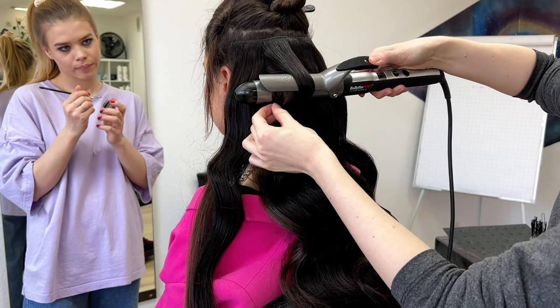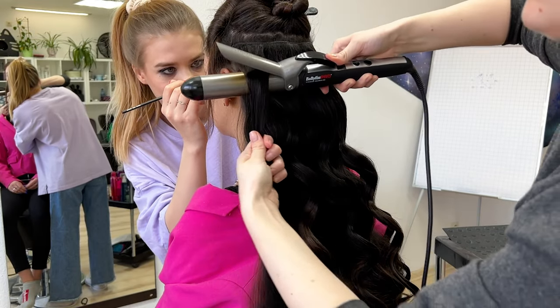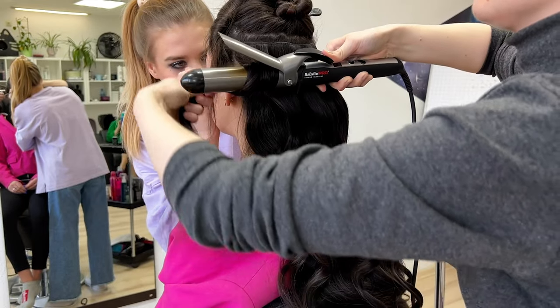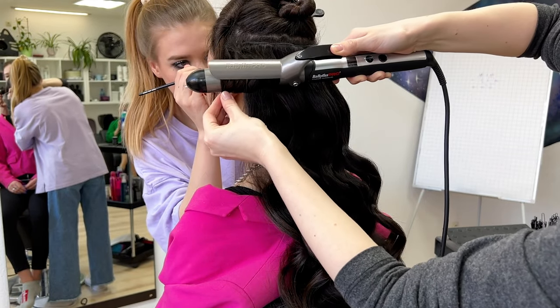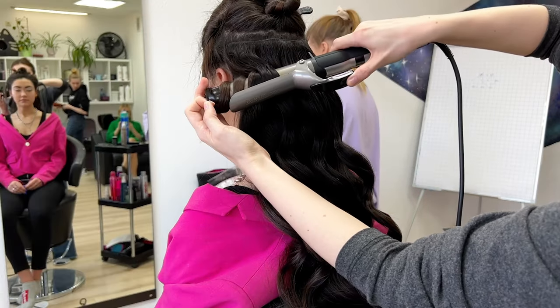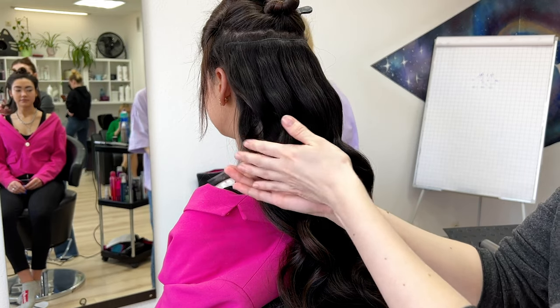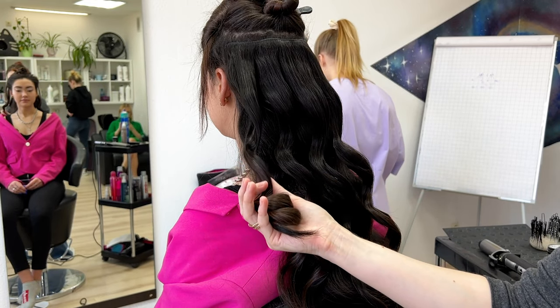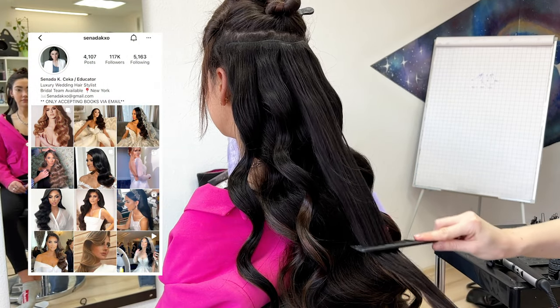At the very end, when I complete the hairstyle, I use liquid hairspray to add some shine. I have more than five Hollywood wave tutorials on this YouTube channel, so don't forget to check them — you might like another variety more, because there are really a lot of different ways to make a Hollywood wave.